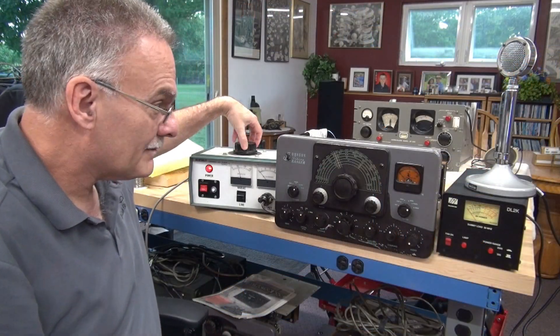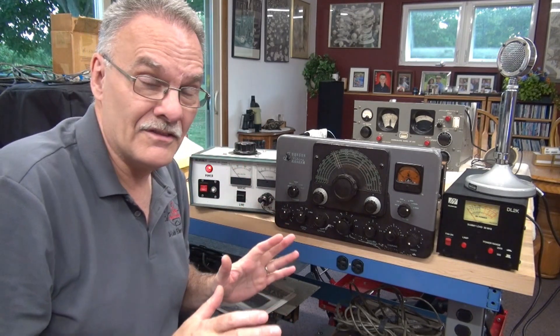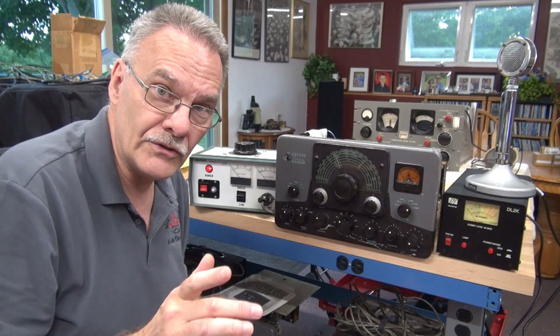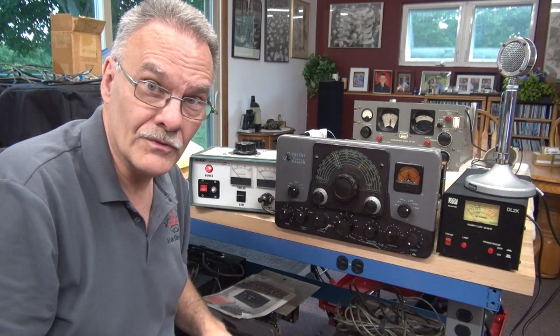Pretty amazing, given the condition that we saw this thing in — I didn't think that it would transmit. But now that I see that it has hope, I'm going to continue with the repair and continue to update you guys. So far it's looking really good for this little Ranger.